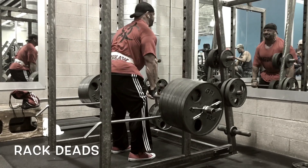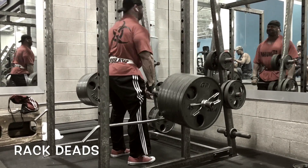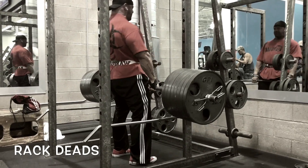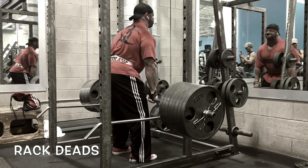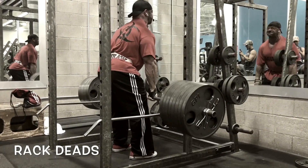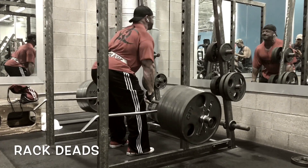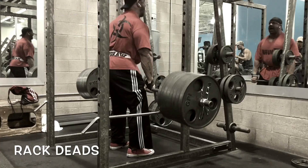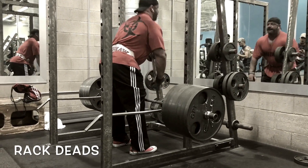My third favorite are rack deads. On these, I use the same rep range as full deads: first set six to eight reps, second set 12 to 15 reps. With all these movements, I only do one of them per back workout — one of the three, never two of the three, never three of the three. And definitely when I throw the T-bars in, never four.